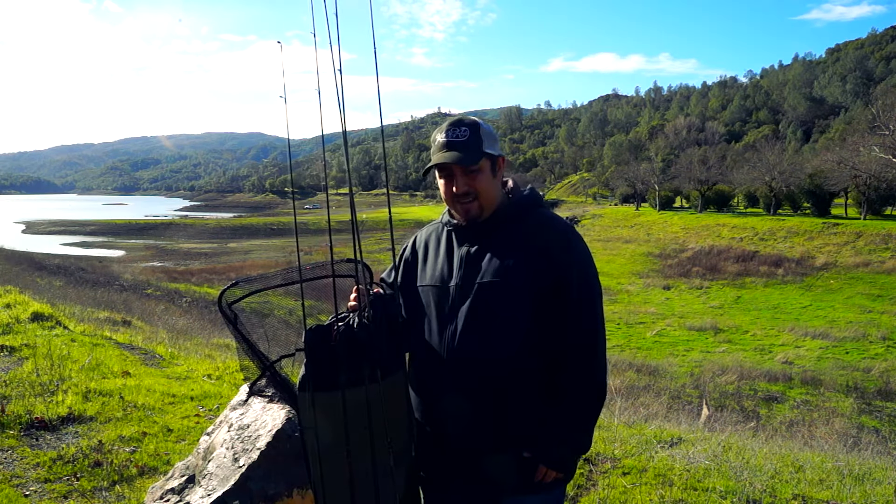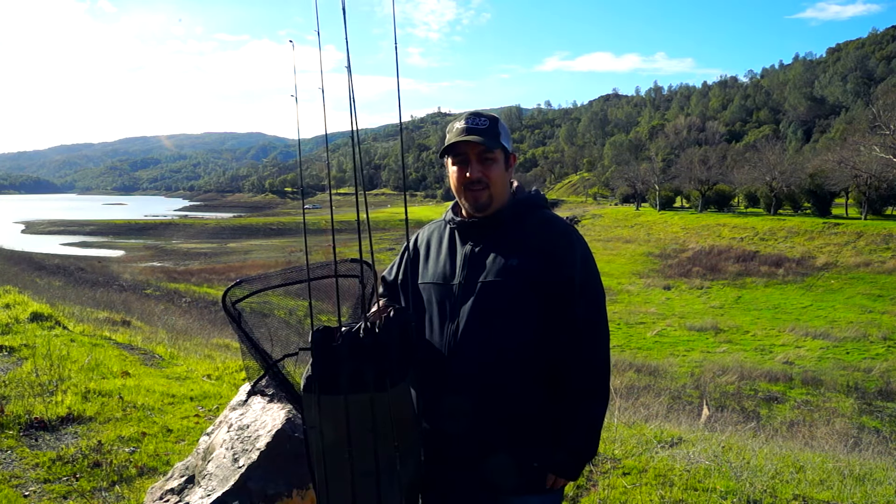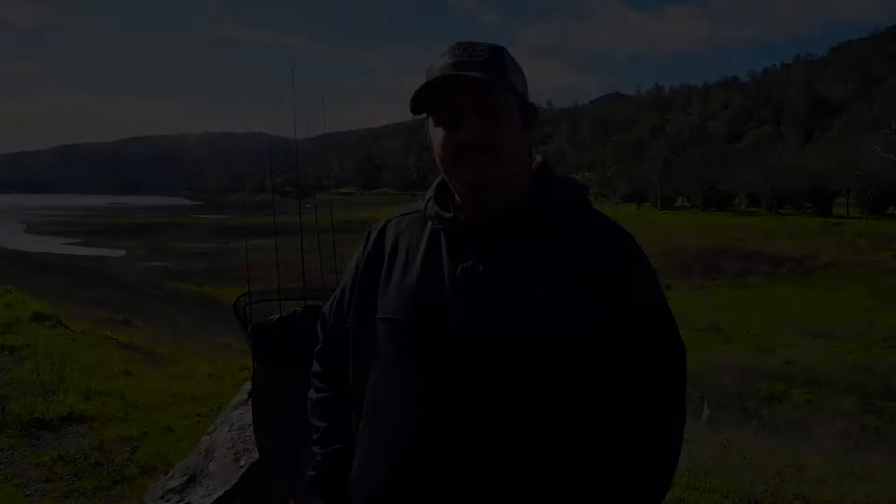I'll go ahead and leave the links in the description so if you want to check it out you can definitely do that. Hopefully this helps you out when you go out bank fishing. I just wanted to do a quick review on that product and hopefully help you be a more efficient bank fisherman out there on the water. I'll leave the link in the description below so you can check it out for yourself.